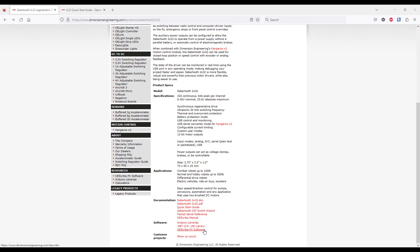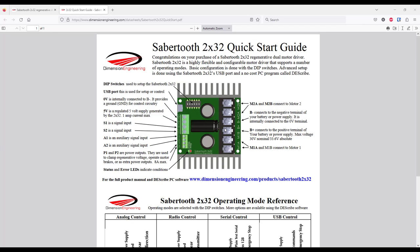Now let's continue to the quick start guide. Here we will look at three things: the high current terminal block on the right side, another terminal block on the left side, and the DIP switch configuration. Starting with the high current terminal block — things are straightforward here. The two upper pins are for one motor, the two pins at the bottom are for another motor, and the two pins in the middle are for the battery connection.